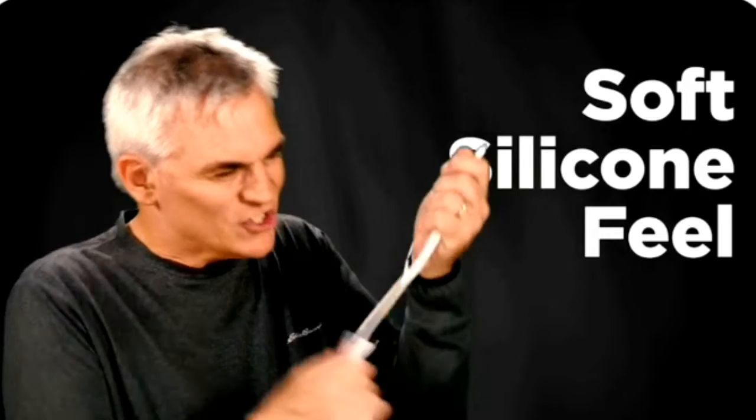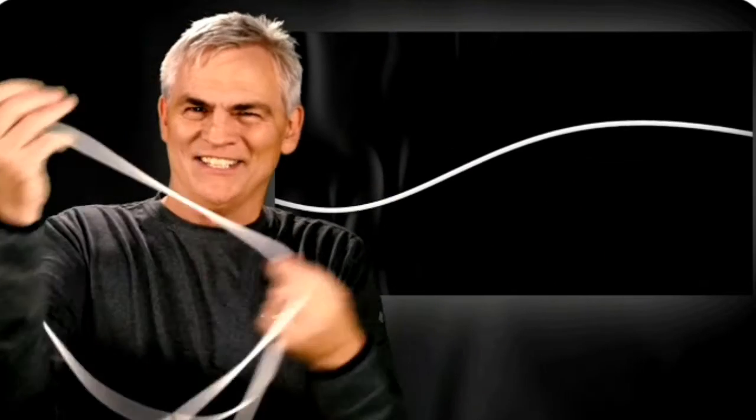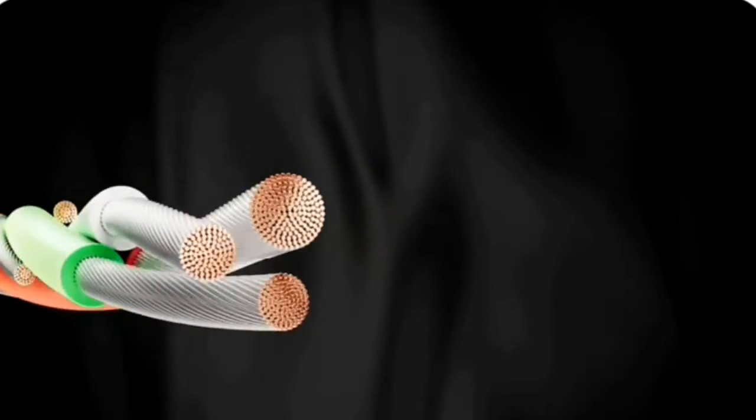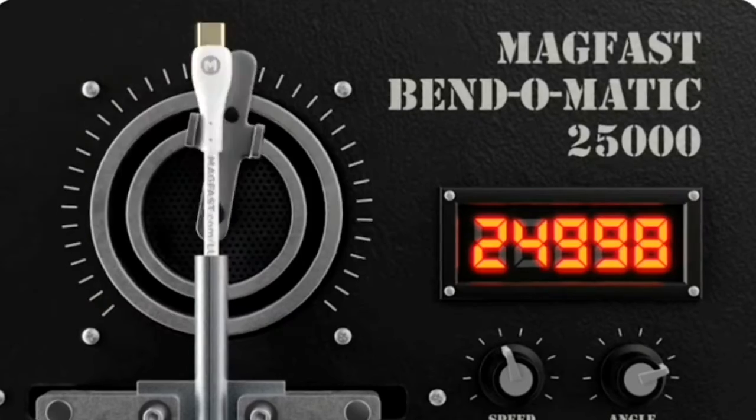The next thing you'll notice is this amazing premium feel that Luxe has. It's incredibly soft and strong, and it just feels so great in your hand. This silky silicone surface is really something. Other cables hold on to kinks and knots, but Luxe just lets it all go. The secret is Teflon shot right through this premium wiring loom, so Luxe is optimized for flex and flow, as well as power, data, and strength.